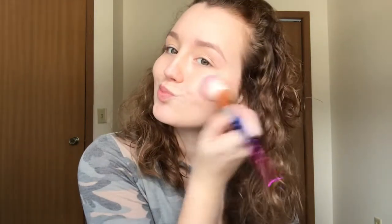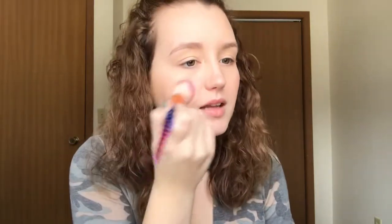Almost everything at Bare Minerals is a loose powder. I'm going in with their blush in the shade Dusk, using a random brush my mom got me — I think it came from one of her FabFitFun boxes. I'm going to apply that to the apples of my cheeks. I like this color quite a lot, and honestly all their products last forever since they're loose powders — I've had these for about a year and I've barely made a dent.